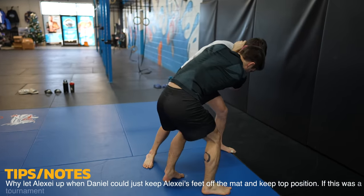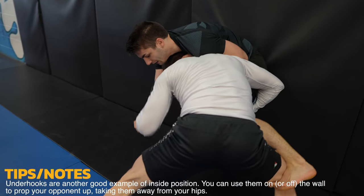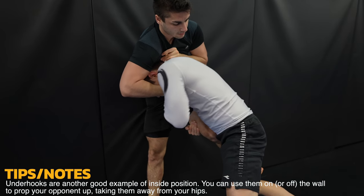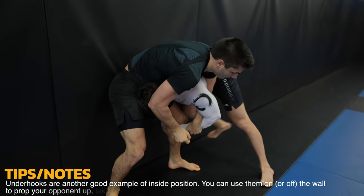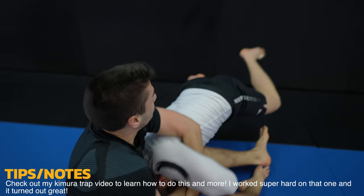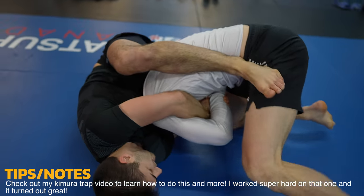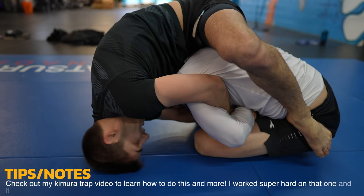Daniel shoots for the single, and Alexei should try to take an underhook with his left arm and try to raise Daniel up with it, bringing him further from his hips. He loses the opportunity and attacks the Kimura as a counter, which is great too. If you've seen my Kimura trap video, you'll know this is a great counter to the single leg. Alexei ends up on the bottom, which isn't bad, but it isn't as ideal as being on top or in the Kimura trap position, where you can take the back or come up for the Kimura.